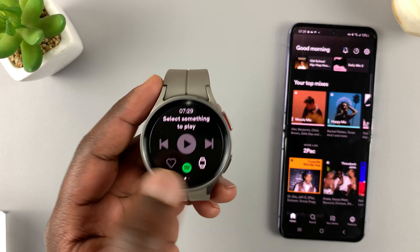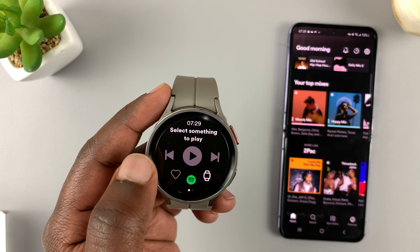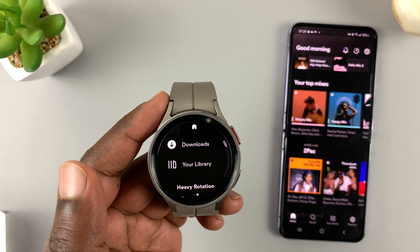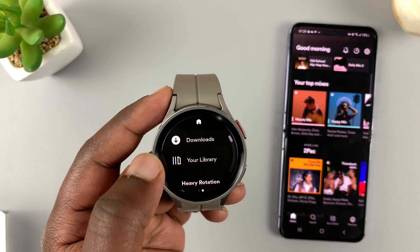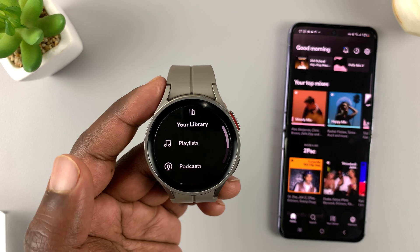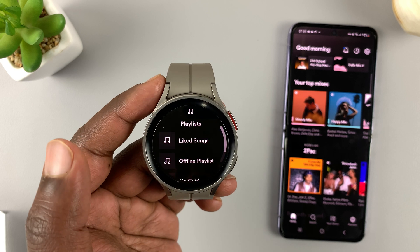Now you have the home page where you can control music: playing, moving next, moving forward. You can also select to see the downloads, your library, and all the songs you might want to see. If you go to library, for instance, you can check out your playlists.